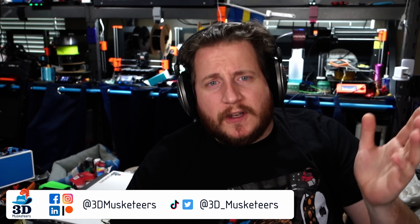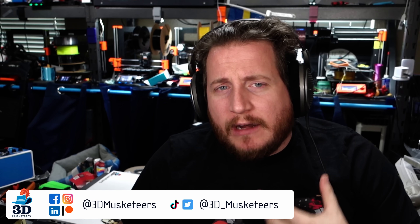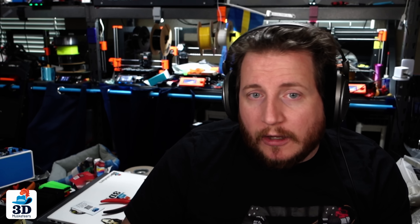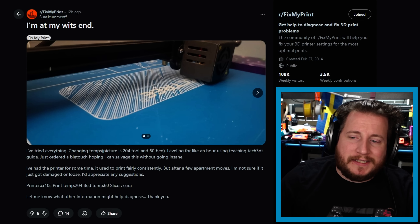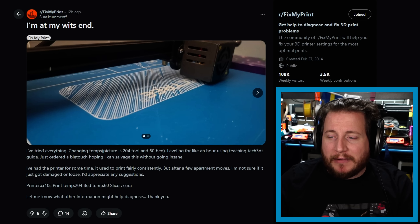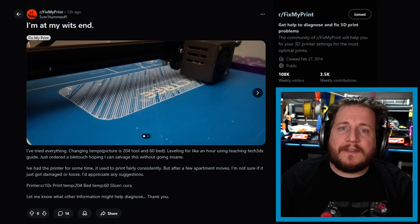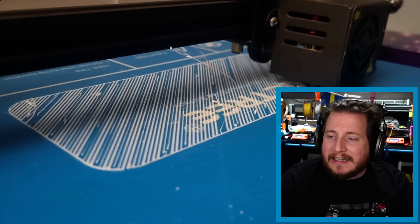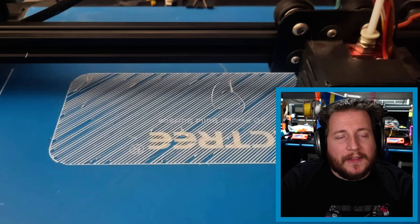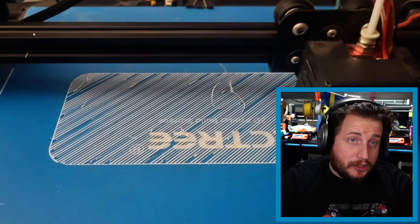If you're having issues with your 3D printers, reach out to us on social media, make a video and tag us. We can show it off on a future Friday episode. Next up: a CR10S with a hot end at 204°C, bed temp at 60°C, sliced in Cura — one of the older CR10S machines that does not have input shaping. They're using a raft, and I should tell you: don't use rafts.